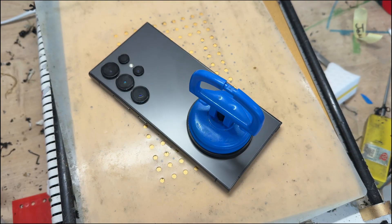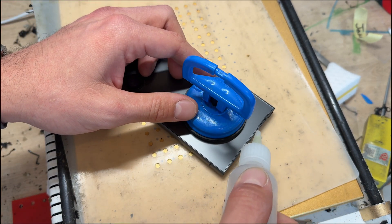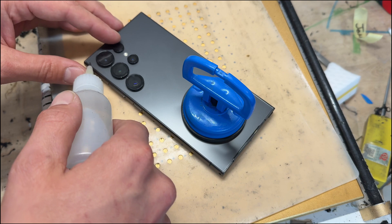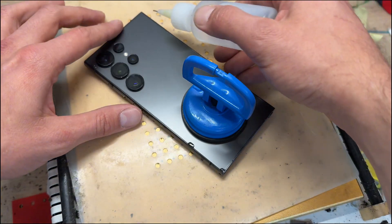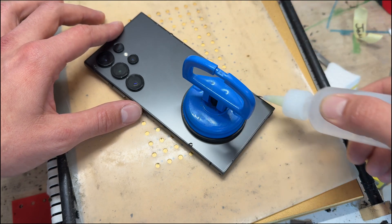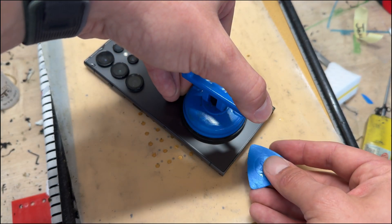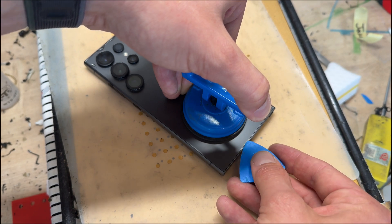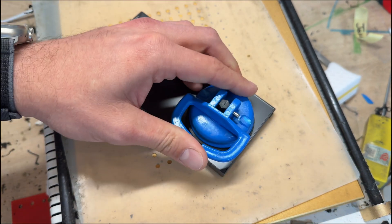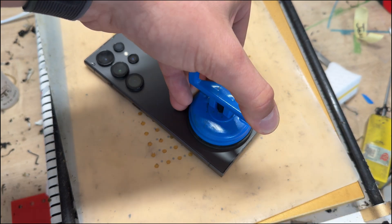To remove the back cover, use a suction cup — old reliable, even a broken one. Attach it to the bottom third of the phone, then add some isopropyl alcohol around at least three of the edges, definitely the bottom. That's going to soak into the very small gap between the screen and the back cover. Then we're going to lift up with the suction cup and the back cover will start separating.